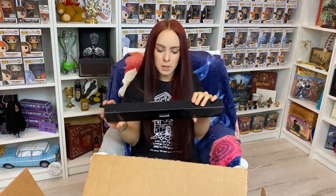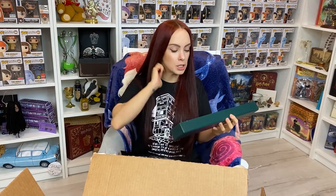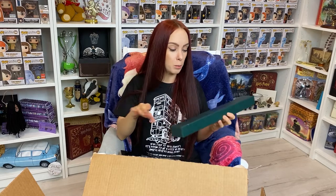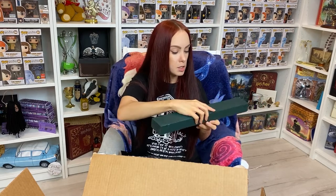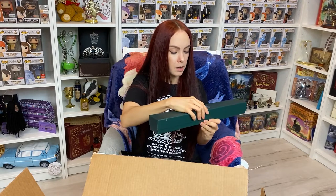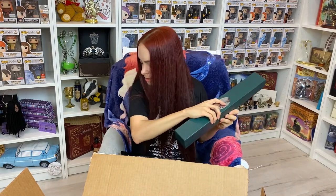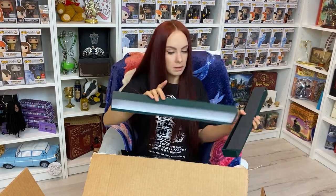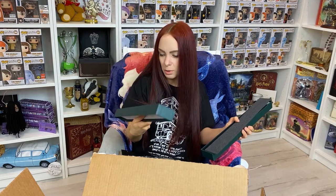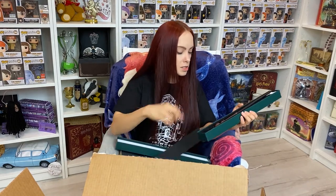Professor Minerva McGonagall — I have been wanting this wand forever. I'm super excited to finally add her to my collection. I am a Gryffindor, so she is my head of house, and I bow down to her brilliance because she is a phenomenal female character in this series. This is a darker green box. Arthur's is more of like an olive green and she is like a forest green — like the color of her tartan, I suppose.